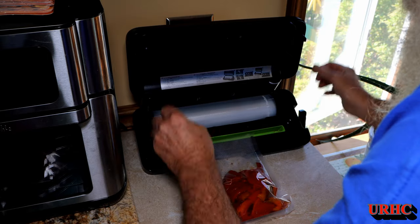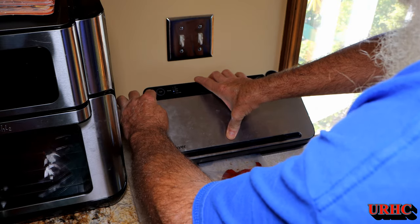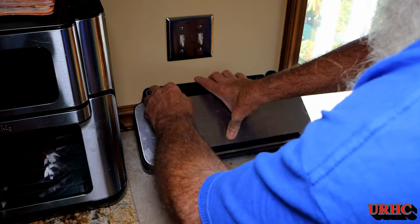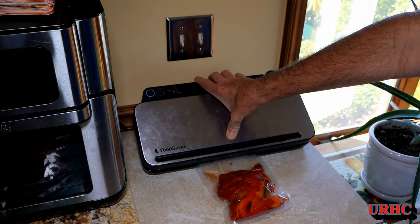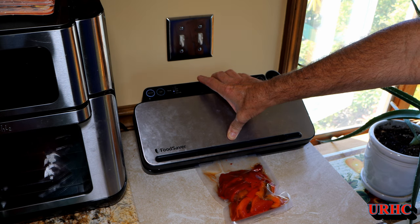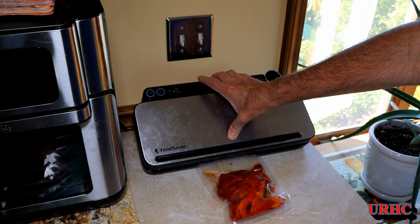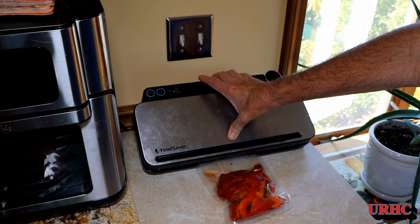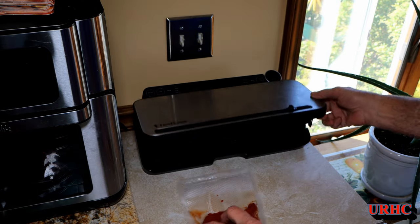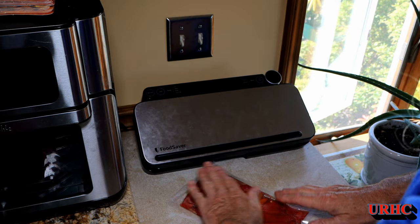I'm going to use the pulse mode on the vacuum sealer and just watch until it's sucked down enough that you see the liquid heading towards the seal area, then hit the seal button quick. It's a FoodSaver — it's done over a thousand bags since we got it and it's been working flawlessly. I flatten it out and it'll freeze and stack nice, ready to put down in the freezer.